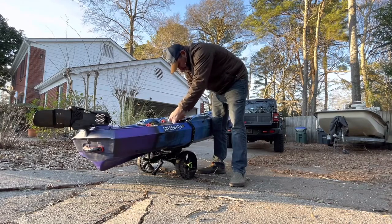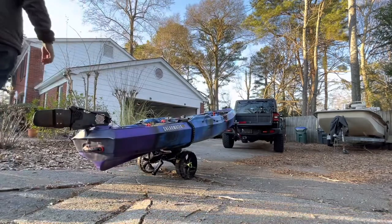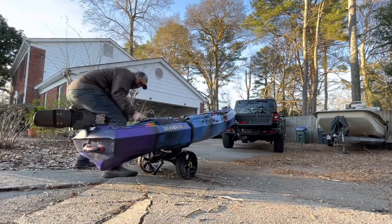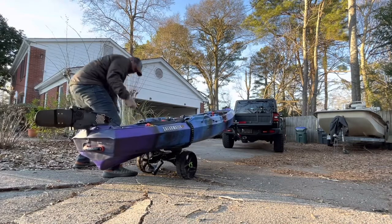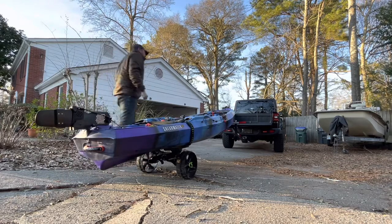The Sea Tug is the ideal cart to get your kayak on and off the boat ramp, the shoreline, the beach. It can really tackle some terrain. Here I'm just tightening the heavy-duty straps just to make sure the kayak doesn't slip off in transit. There's a kickstand on the Sea Tug that helps hold it upright when you're mounting a kayak, just making sure that's up.